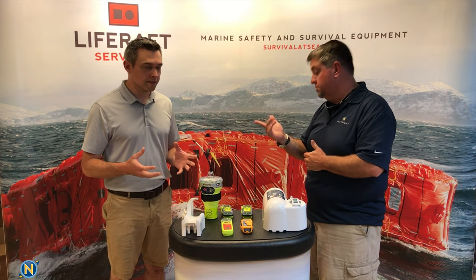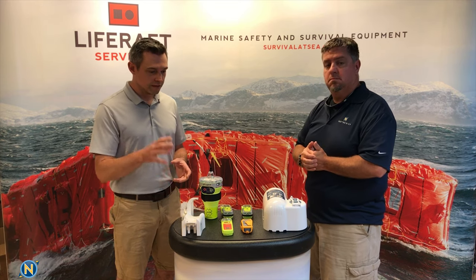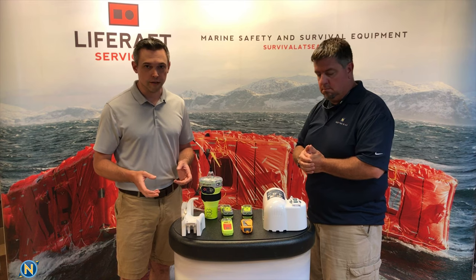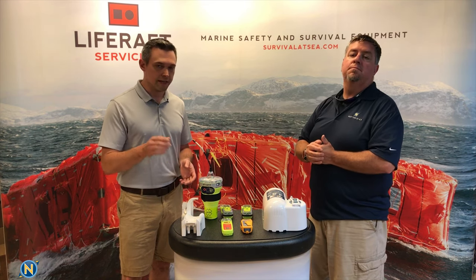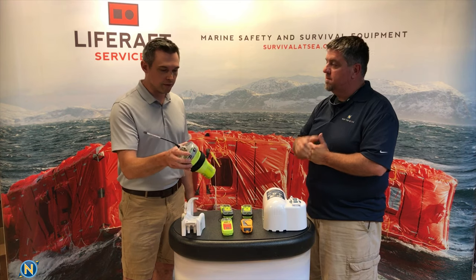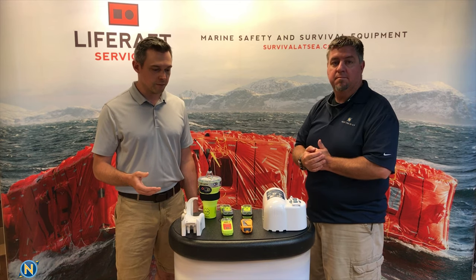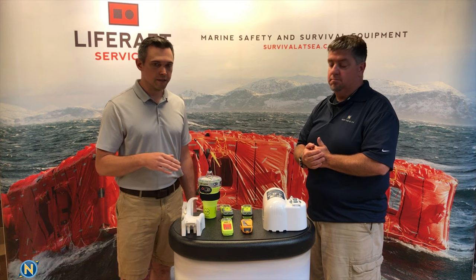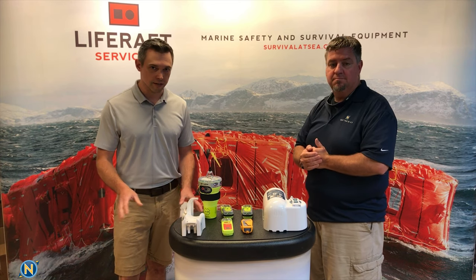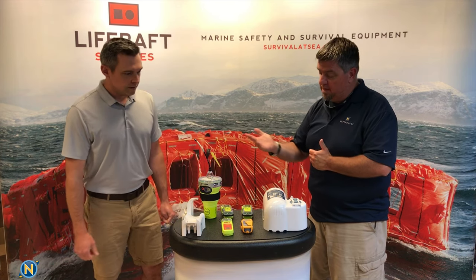It's required to register your beacon — whether an EPIRB or PLB — with NOAA in the U.S. It's completely free and easy to do online. Registering your name, phone number, and emergency contacts means that if your EPIRB goes off, rescue services will first try calling those numbers to confirm it's a real emergency before sending helicopters and Coast Guard cutters. There's no subscription fee — you just have to do it.